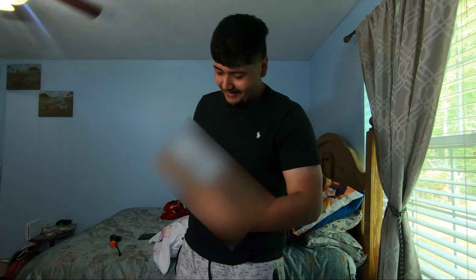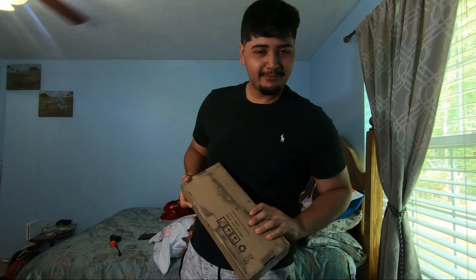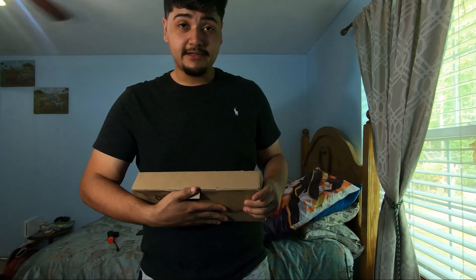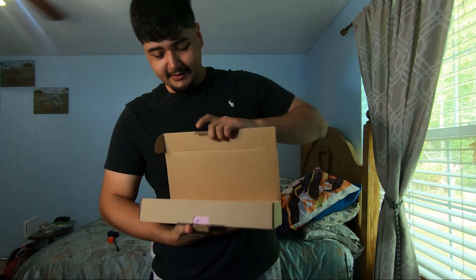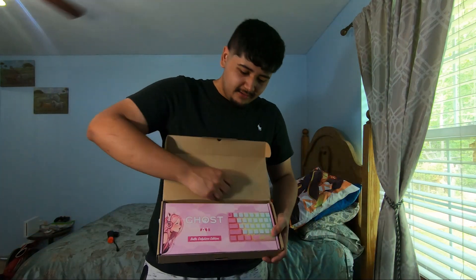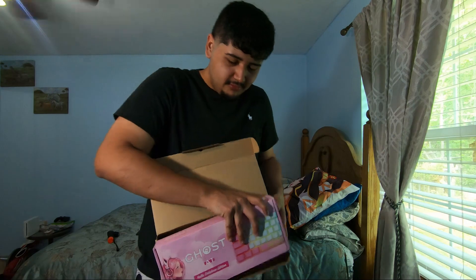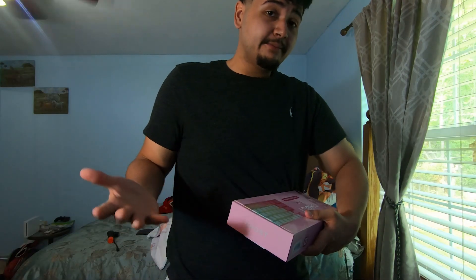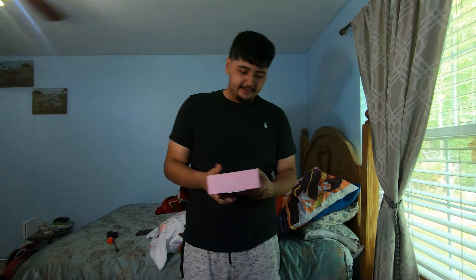What's up guys, it's your boy Chippie Chappie and we're gonna be unboxing Bella DeFiend's keyboard. Yeah, been waiting the longest to get this — it took a while. So yeah, there it is, look at that. She's right there just chilling. My friend RBH bought it.